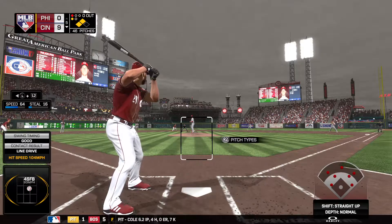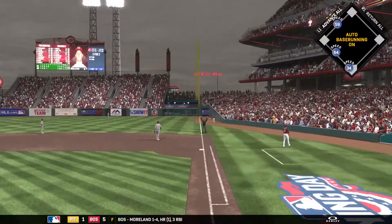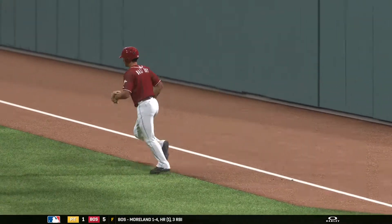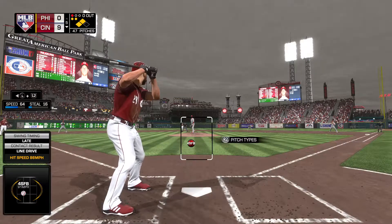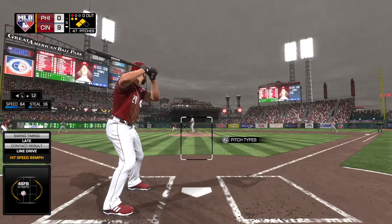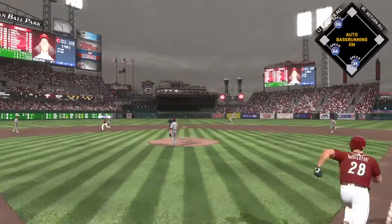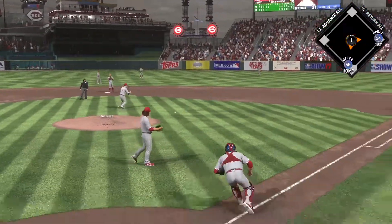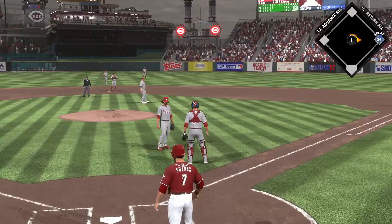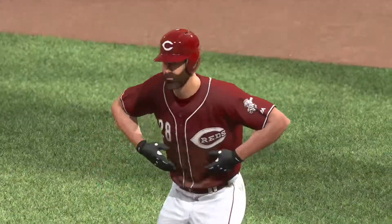Swing and a liner — foul. Set to deal on a ball and two strikes. Grounded back up the middle and that's through into center field — base hit. The runner from third crosses the plate, and they're not going to get him as he's in there to score. The pitcher with a two-RBI base hit. Woo-hoo!